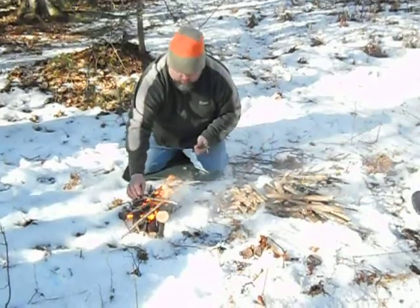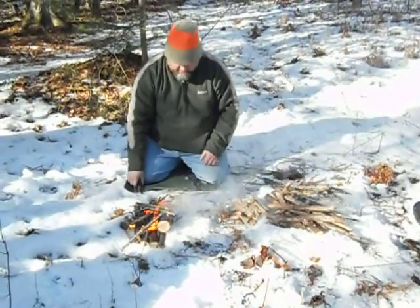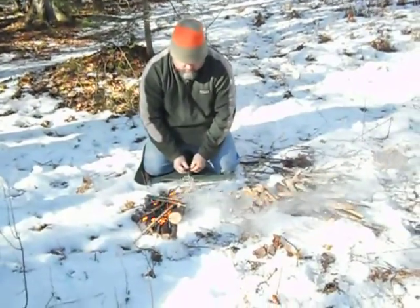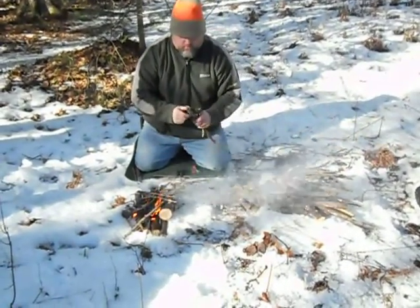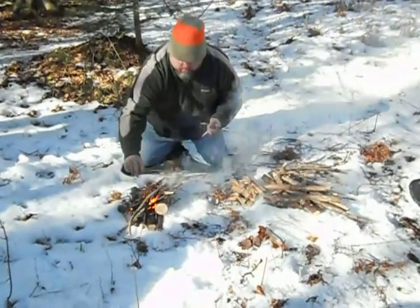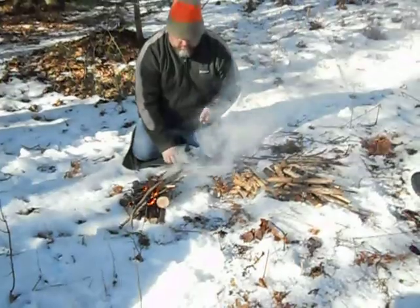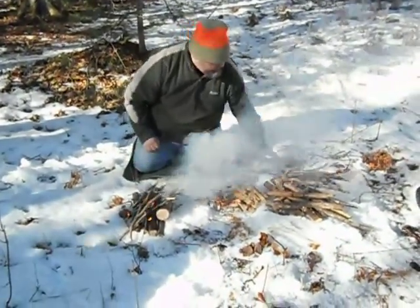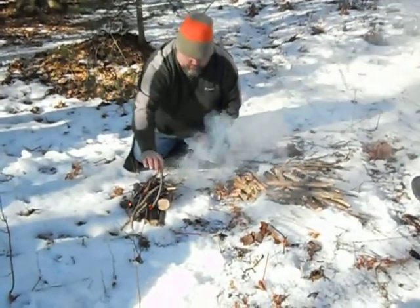I like using a brace because it gives you the airflow you need. You're talking about this log being the brace? Yeah — it gives you something to lean your tinder against, and it gives you lots of areas for wind, or you can block the wind. When the wood was frozen solid a couple weekends ago, you need to stand the wood up so that it circulates and dries out.